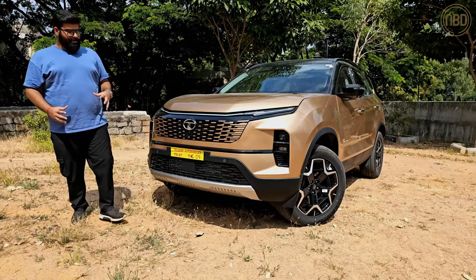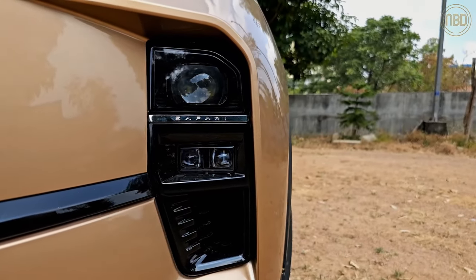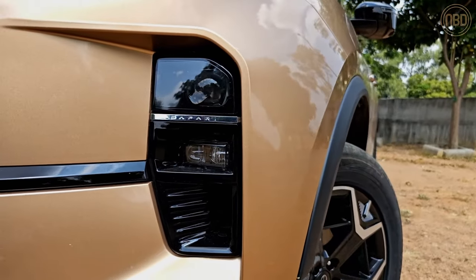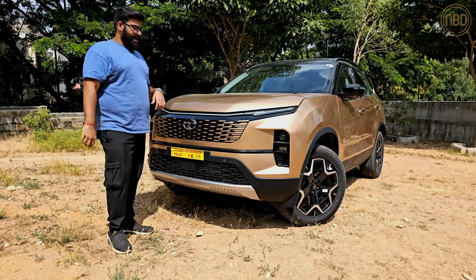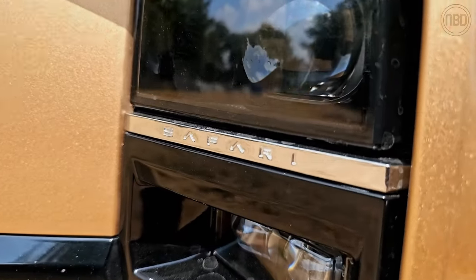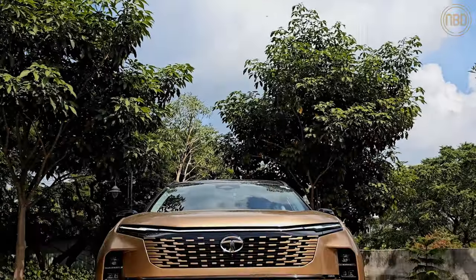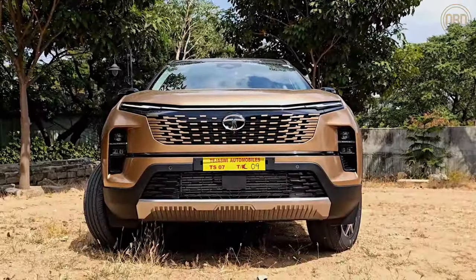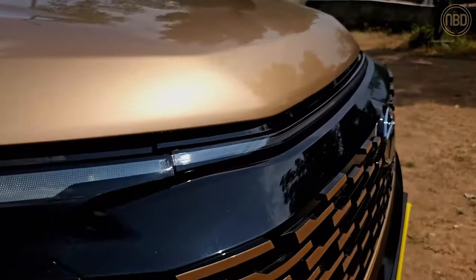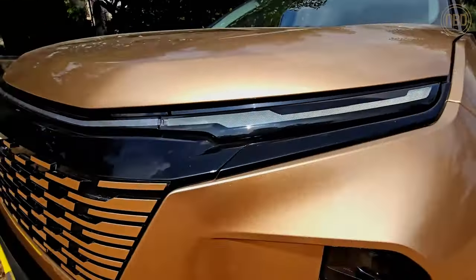Things I like up front are these headlights — they're still split units with the daytime running light up top and the main unit down below, but it's now rectangular instead of the older model's more elongated shape. They also have this cool Safari lettering in between the headlights, which is a nice touch. The hood has stayed unchanged, but the grille is now better integrated with the DRL line. It flows almost effortlessly down into the main grille section, which has body-coloured elements that look fairly premium and modern.